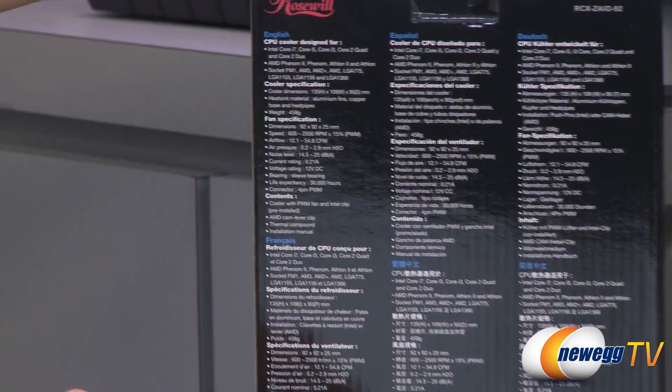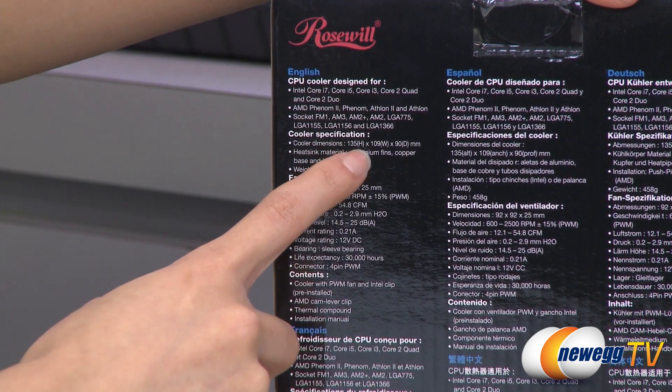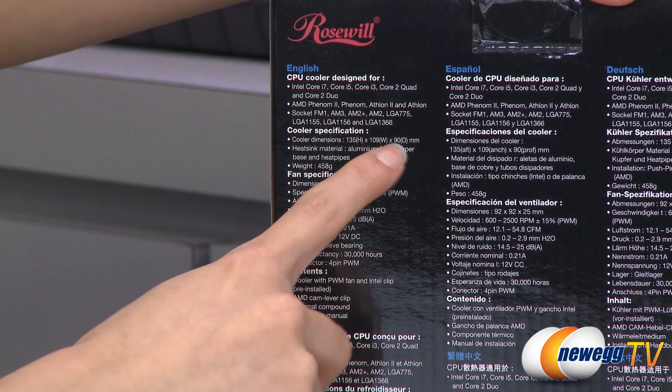And also a couple of specs to run through. The cooler dimensions: you get 135mm in height, 109mm in width, and 90mm deep.